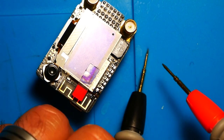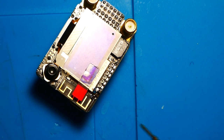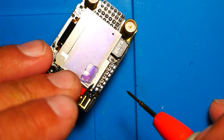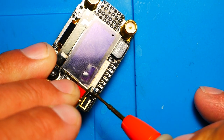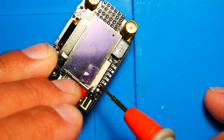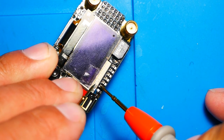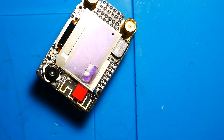Double-check your work by putting your multimeter in continuity mode — that's when you hear the beep sound — and touch one probe to the case and the other to this pad. Then verify you didn't accidentally connect the next pad by touching the case and checking that adjacent pad. Once confirmed, you know you have connected it properly.